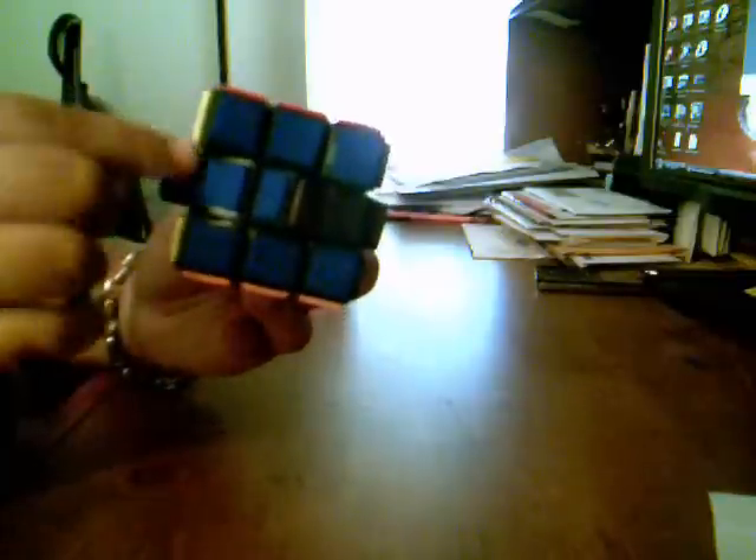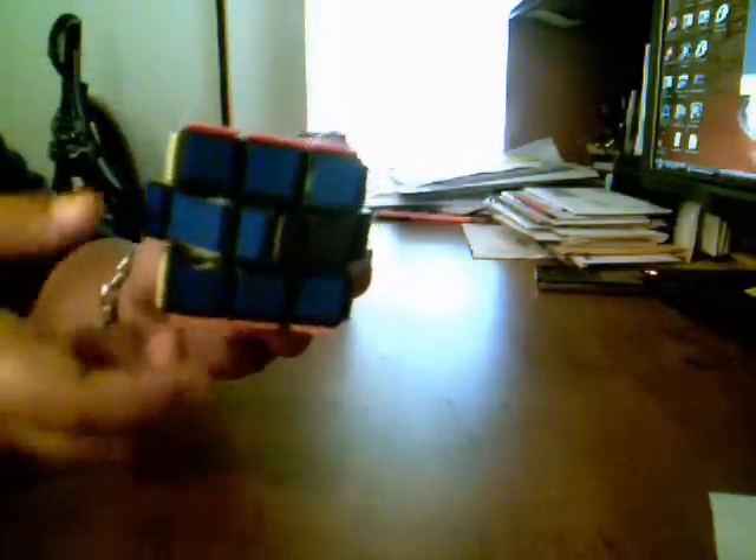Basically, what a cutter cube is — it's a cube where if you were to misalign the layer like this, like a normal cube, this line right here, you can't turn it. But on this, you can.